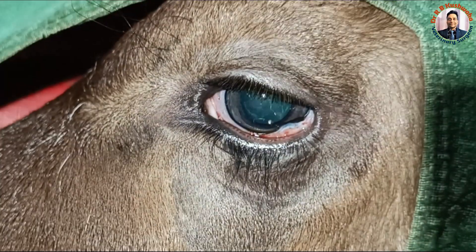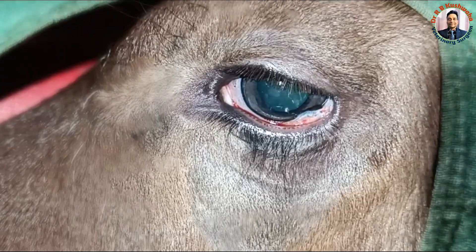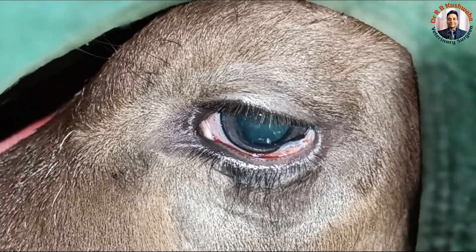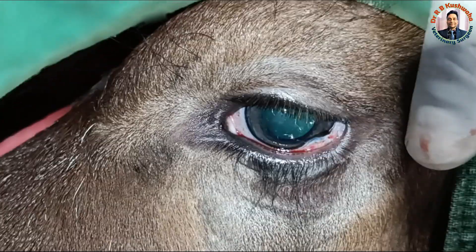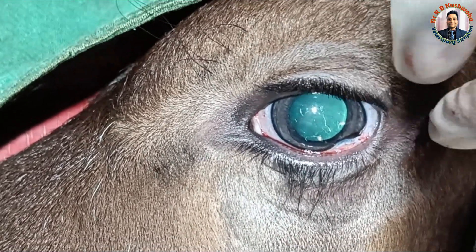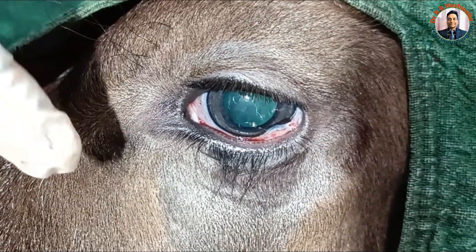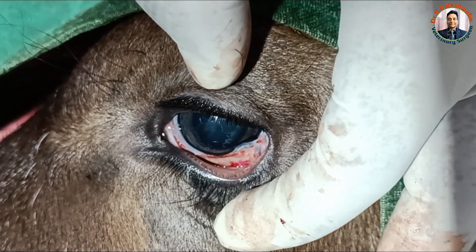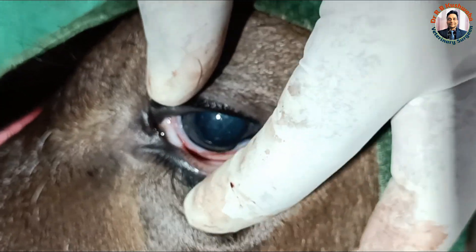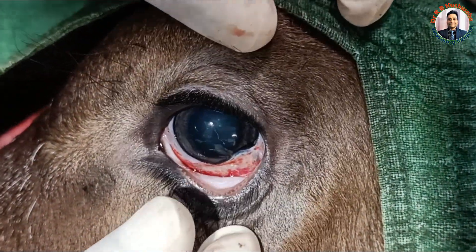This calf is very agile since it is only 20 days old. For this reason we have given a combination of xylazine and ketamine, and also given diazepam 2 ml intravenously. We also blocked the auriculopalpebral nerve as well as the eye by Peterson nerve block, and injected 1 ml of lignocaine solution at the site of excision. Now you can see the bleeding has stopped.